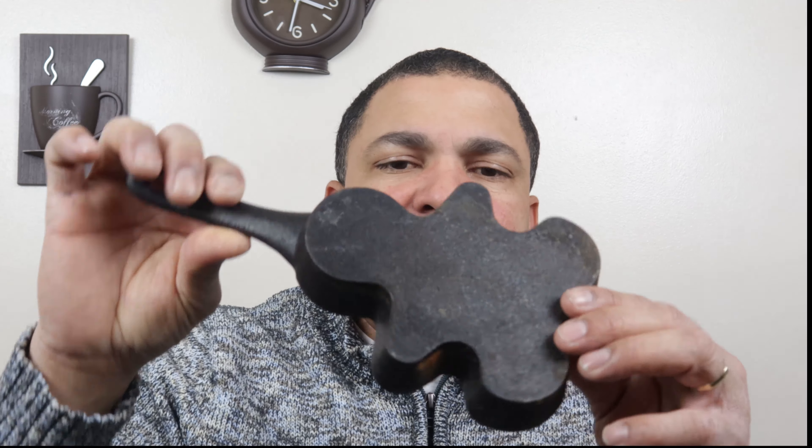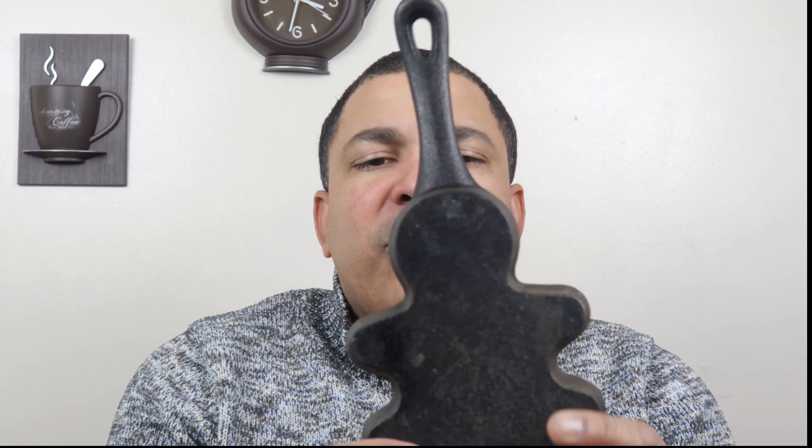Hello my friends, I am the Bacano and this is the Bembeteo. In this video I want to talk about this small cartel. I bought it in a tienda and only used it once.